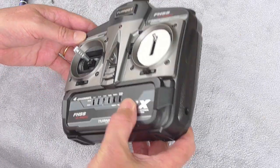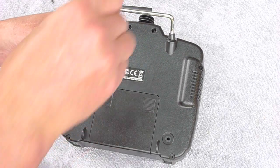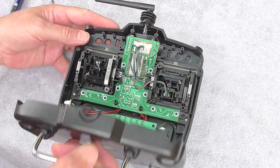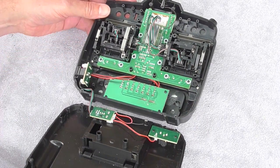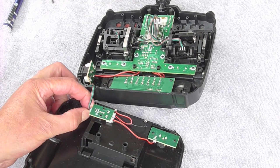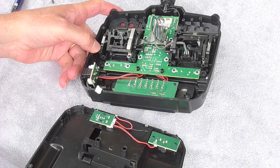The first job is to remove the back. There are six screws on this one that just have to be undone. Carefully open the back after removing the batteries, of course. There's just a power cord that unplugs so you can remove the back all the way.